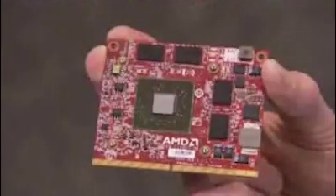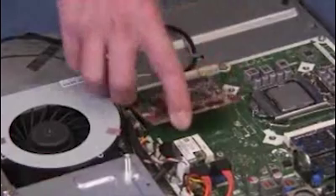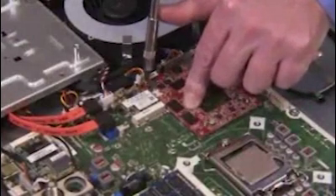To replace the card, align the card into its slot at a 45 degree angle and push it down into the slot. Hold the card down while replacing the first of the 2 screws.